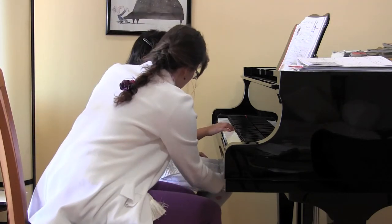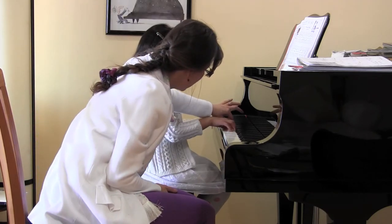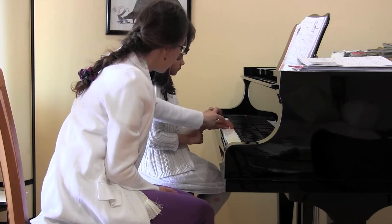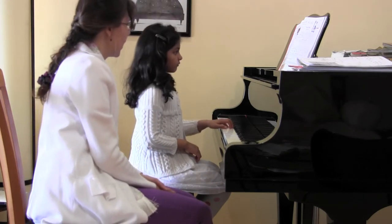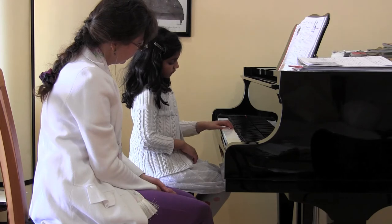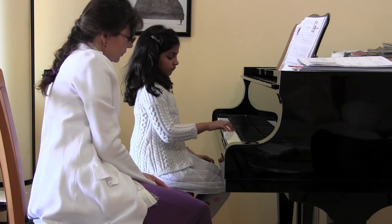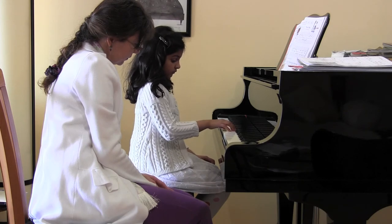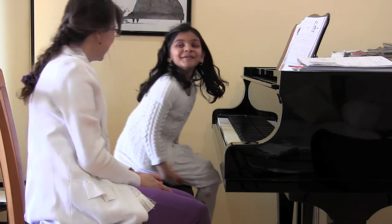All right, let's try it with your left hand first. Show me your perfect piano hand. I think you can do it hands apart. Look at your C and a nice rounded second finger. That hand position looks beautiful. Go ahead. And then your right hand. Let's do it again. Lovely. So good, isn't it?